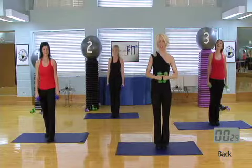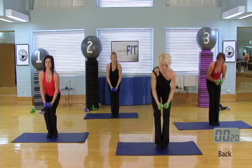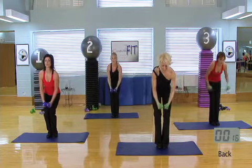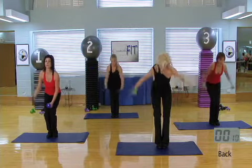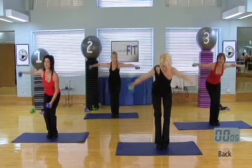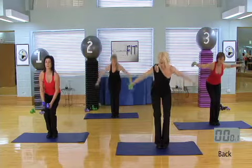All right, take a little break. Level one, you're going to come down here and you're going to do one arm at a time. We're going to do some slides. Level two and three, just come up and down. We're only doing this for about 25 seconds. Go at your own pace and breathe. Exhale, exhale.